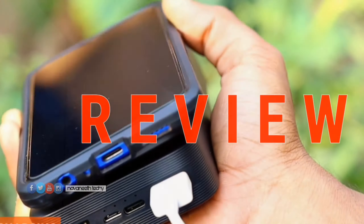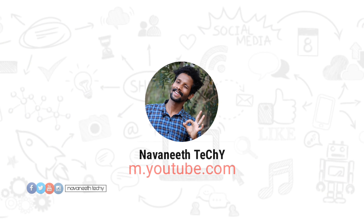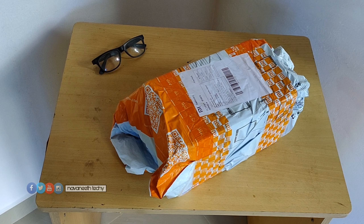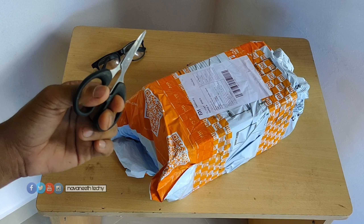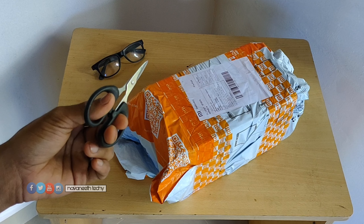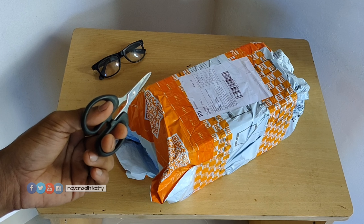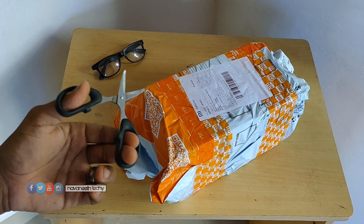Let's go to the unboxing and review. We have unboxed this product and we are ready. We have a little bit of light because there is no current — there is no camera, there is no phone, there is no battery on the camera. So that's it.